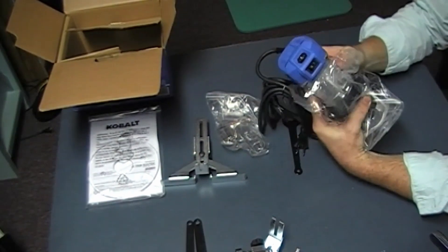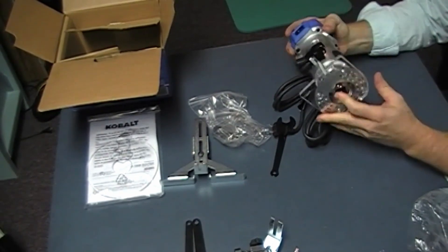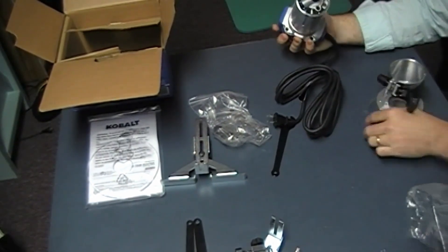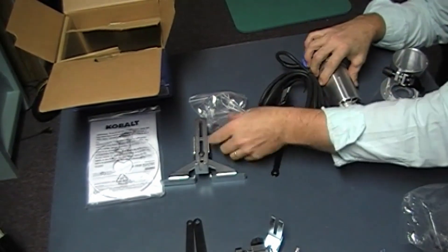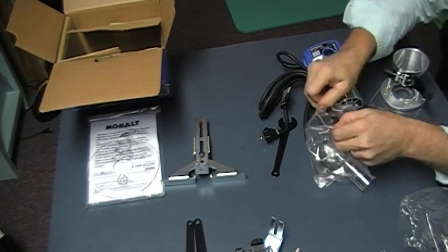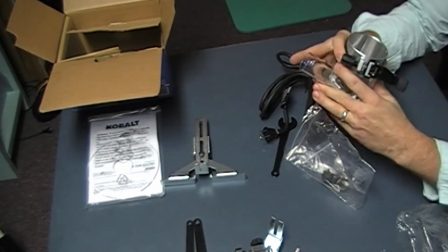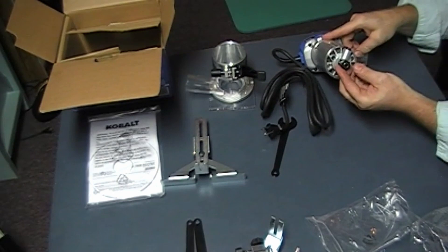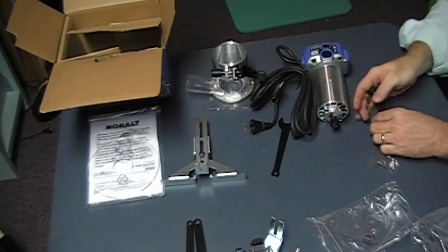The power button is actually recessed, so it's going to be harder to accidentally bump it on and off. If we're controlling it remotely, there's a Plexi bottom piece for the plunge adapter. The plunge adapter slides off, and it has a standard collet. It comes with an extra collet. We have a vacuum mount which can be put on here. In addition to the quarter-inch collet that's included, there is a collet right here for eighth inch.